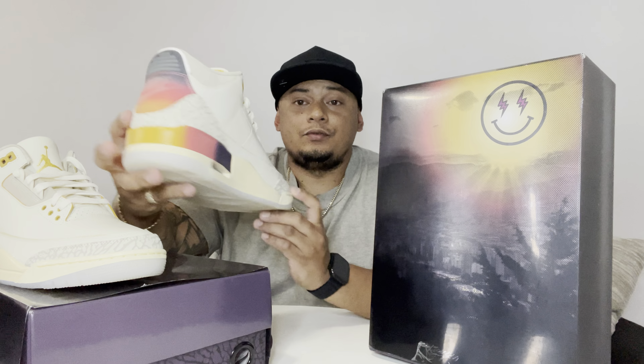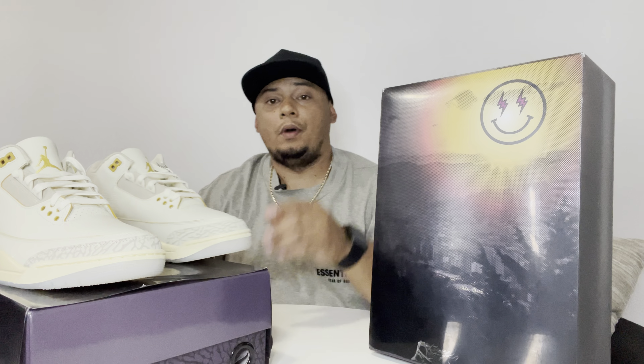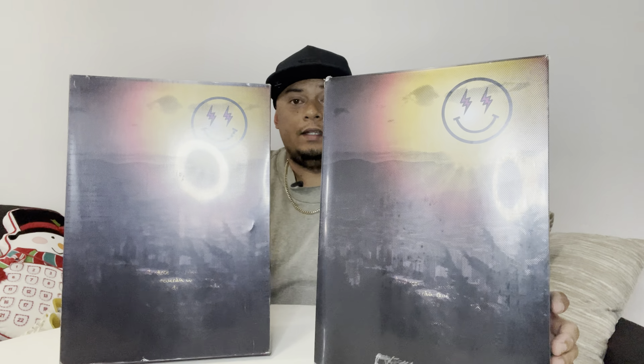We're gonna go compare this Jordan 3 J Bobbins from Kiku with my retail pair. We're gonna check the boxes first — this is the Kiku box right here and this is my retail box right here. I'm gonna go straight to it and tell you guys what the differences are.